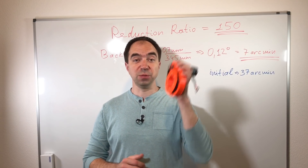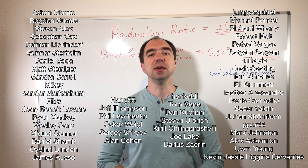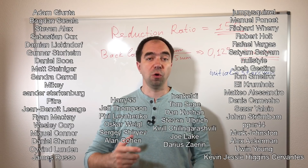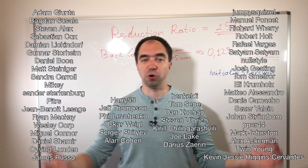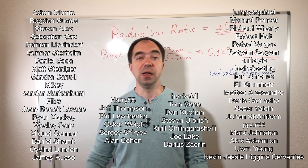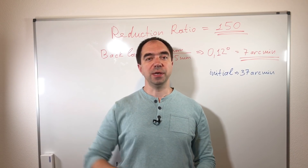All this was possible thanks to my Patreons — here are their names. If you'd like to support my channel, become a Patreon or support me via PayPal — all the links are in the description. If you're new to my channel, don't forget to like and share this video, and don't forget to subscribe. See you next time.